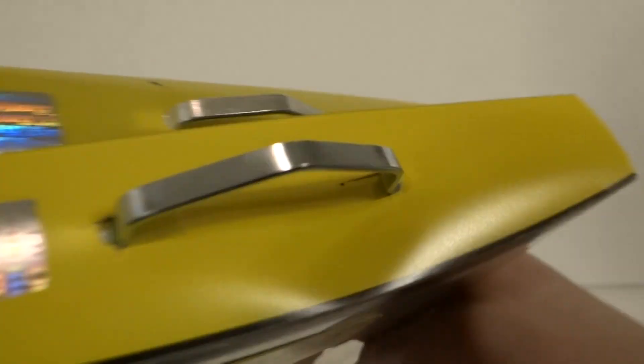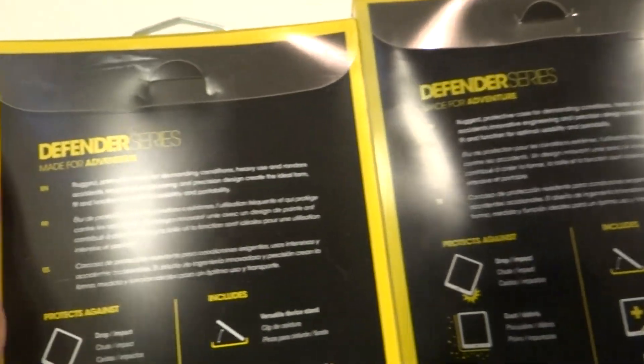So these are the sides. The top is the same, and the back — they're the same as well.